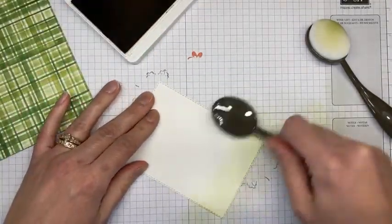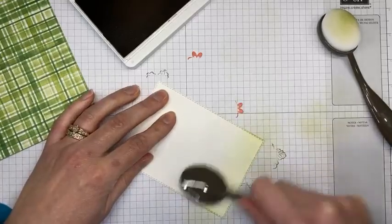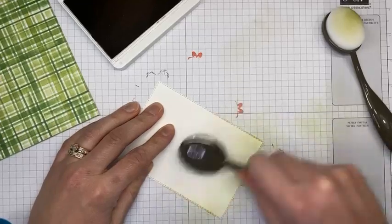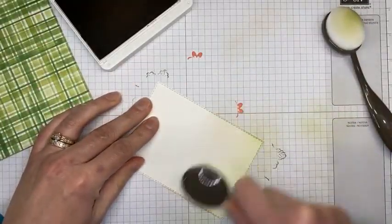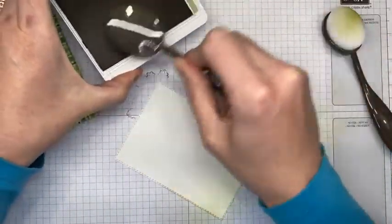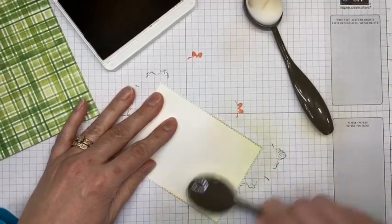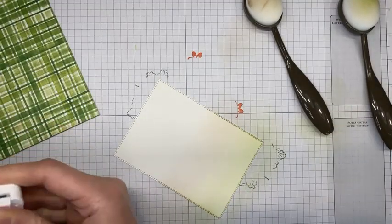Next I have crumb cake ink and a clean blending brush. I'm adding that in the middle section — it's supposed to look like dirt, the ground underneath the little chicken coop. I went with three colors just because it's fun to play with the blending brushes. I didn't go too dark because I wanted the background to be muted. I'm coming back in with the granny apple green brush just to blend between the two colors without adding extra ink.